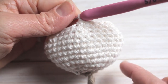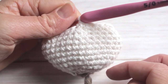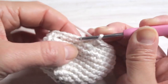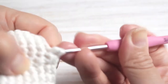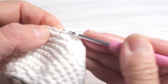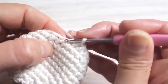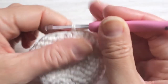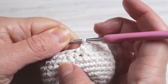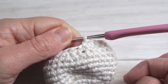Here I am at the end of row thirteen. As you can see our garlic is starting to create the bulb shape. For our next row we are going to decrease again — it's going to be single crochet, followed by single crochet decrease, and then a single crochet. Repeat that all the way around and at the end of this row we will end with eighteen stitches.